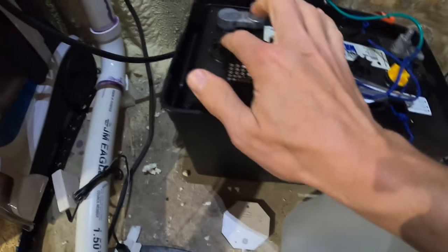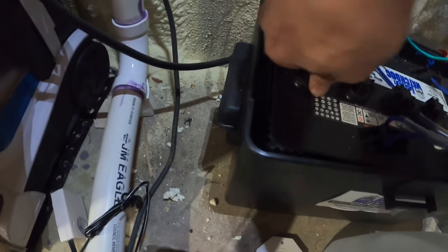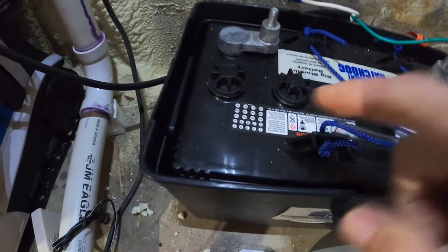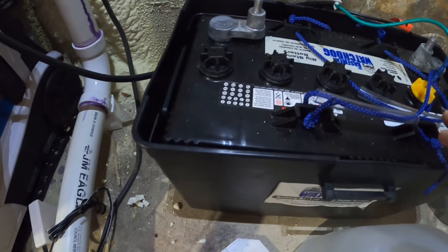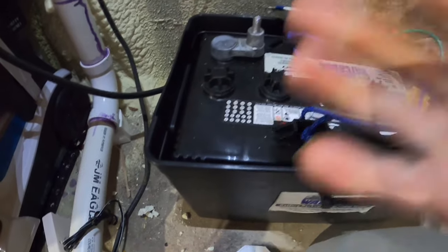So we're going to start from the left and work our way to the right. We're going to open up these. Be careful, there is battery acid in here. You want to have safety glasses on before you open this or before you start pouring anything in here. Do yourself a favor, put some safety glasses on. Maybe put some gloves on.